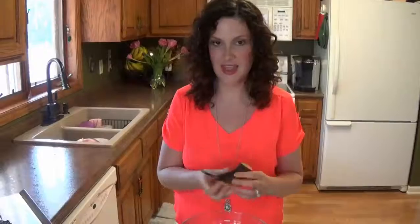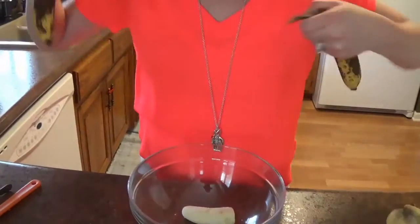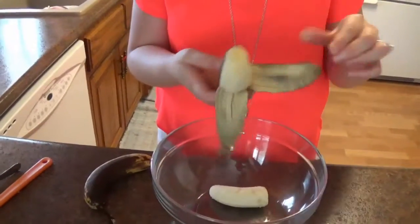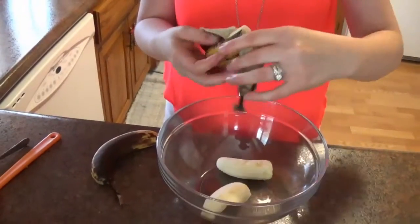You'll also need one teaspoon of cinnamon and two cups of shredded coconut. The coconut I bought is already pre-shredded, so it's very finely shredded. We're going to take our ripe bananas, put them right in the bowl, and use our fork to mash them all up.